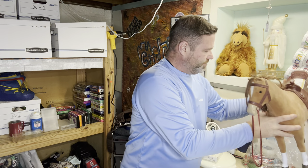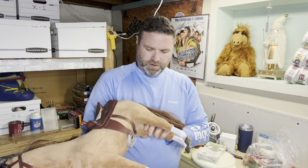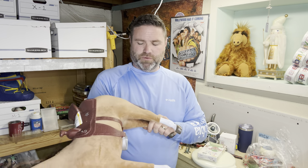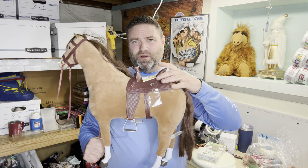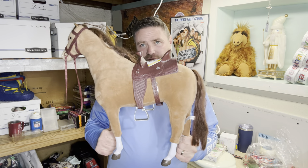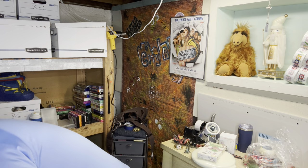So Beth picked this one out — this is an American Girl horse, 2016. This cost $4.49 and she looked at comps — one sold for $89. The saddle had a couple more things with it, so that was a good comp to go off. Definitely worth buying at $4.49. She's going to list it.